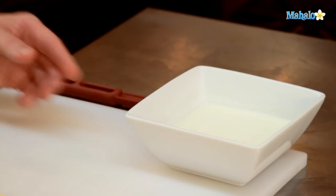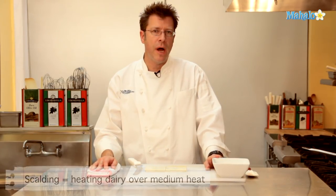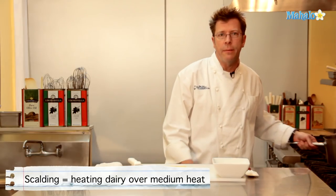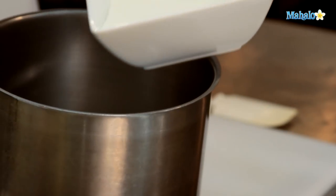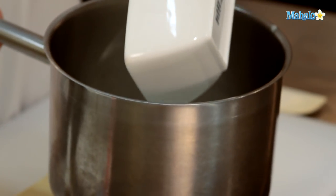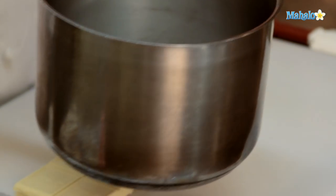For our white chocolate ganache, we're going to start off with our 3 quarters of a cup of heavy cream or manufacturing cream. The first step is we need to scald it. We're going to put the cream into a pot and heat it on medium or medium-low heat until it starts to scald. What we're looking for is bubbles coming around the rim of the pot.